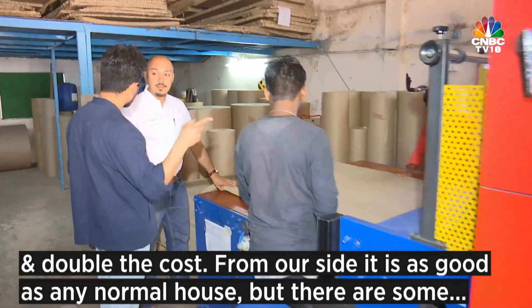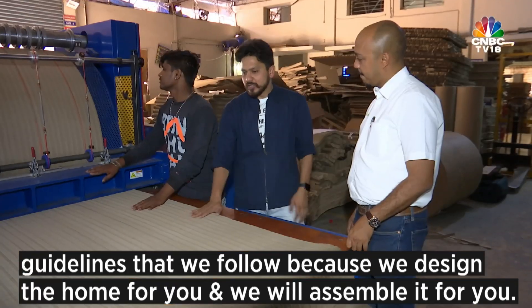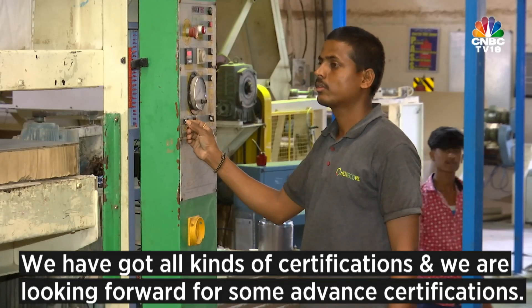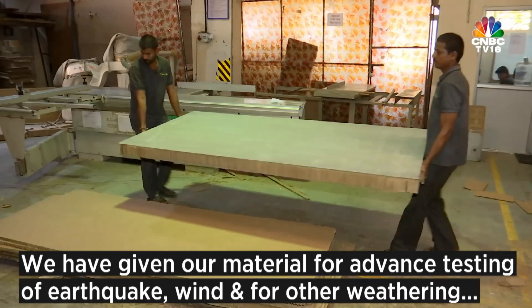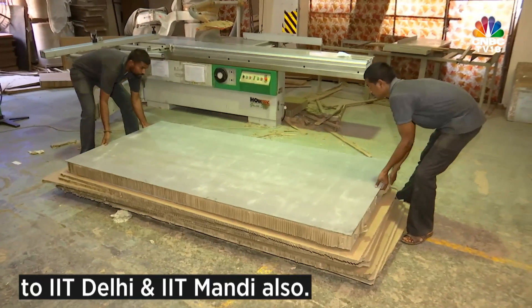From our side it is as good as any normal house. We design the home for you and then assemble it for you, so you get all your electrical plans and sanitary plans available to you. We have got all kinds of certifications and are looking forward to advanced certifications. We have given our material for advanced testing of earthquake, wind, and other weatherings to IIT Delhi and IIT Mandi.